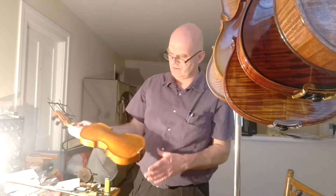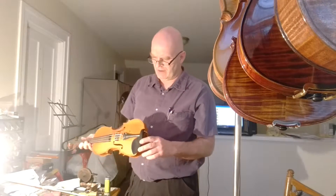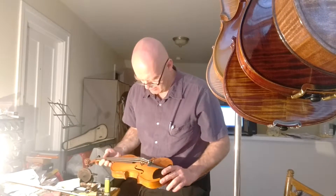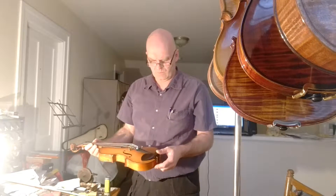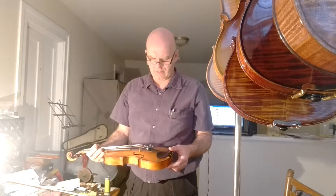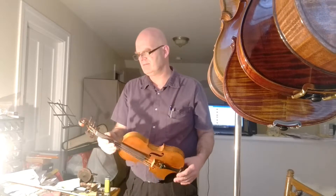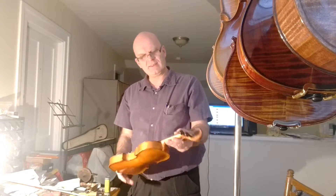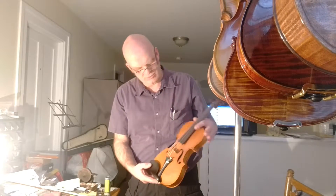This is a half-size Stradivarius copy. I believe it's made in Czechoslovakia. It's got brand new half-size Avaporazzi strings on it, new pegs, and a new chin rest too.